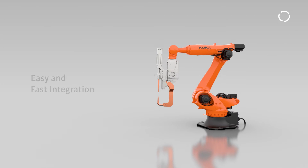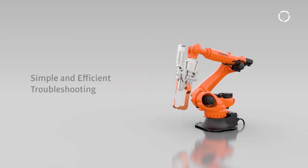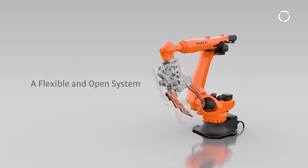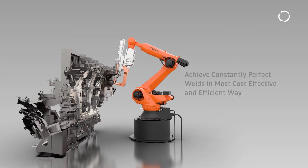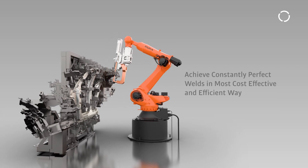It's simple. KUKA ServoGun Basic brings easy and fast integration, simple and efficient troubleshooting, and a flexible and open system that works with virtually any gun and servo motor that complies with KUKA specifications. It's tailored to empowering you to achieve consistently perfect welds in a most cost-effective and efficient way. To learn more, contact KUKA today.